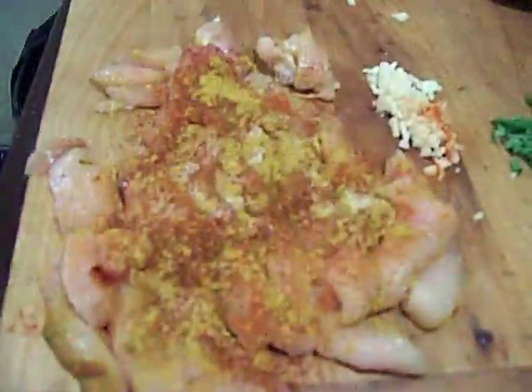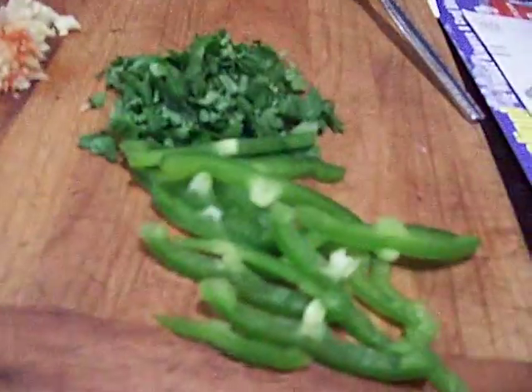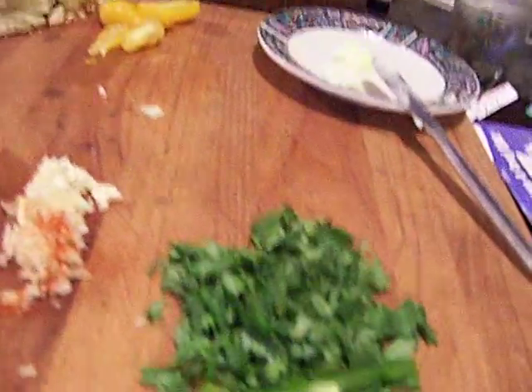Tonight's dinner is going to be really quick. What we got down here on the deck is I marinated that chicken with a little bit of curry and paprika. I got some green pepper, got some cilantro, some garlic, some eggplant pieces, tomatoes, some onions.